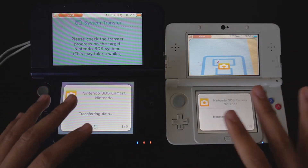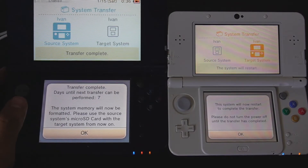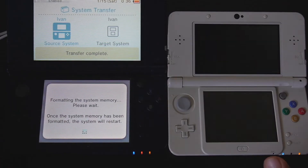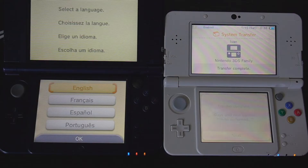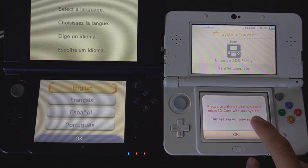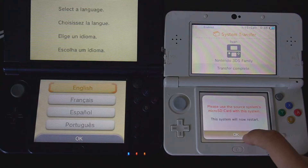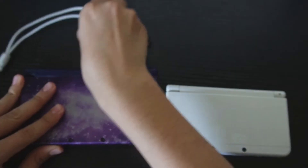Now just sit and wait for everything to transfer over. This process took about 10 to 15 minutes. Once complete, press OK on both consoles. It will connect to the internet again — press Next. It will then prompt you to use the source system's micro SD card on this system, so press OK and then turn both consoles off.